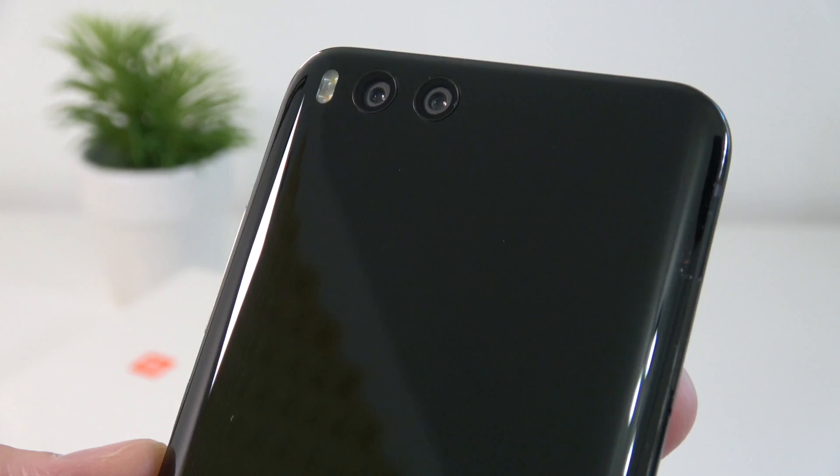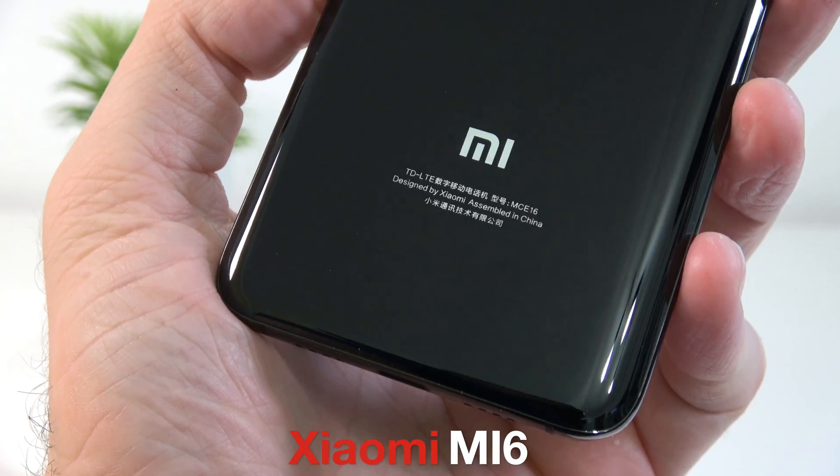Good day everyone, my name is Alex and welcome back. Today we are unboxing and taking a first look at the Xiaomi Mi 6. For those of you that don't know anything about this phone, we have the Snapdragon 835 — the same CPU used in the Samsung Galaxy S8 — we have 6 gigs of RAM, 64 gigs of internal storage, and the phone is running Android 7.1.